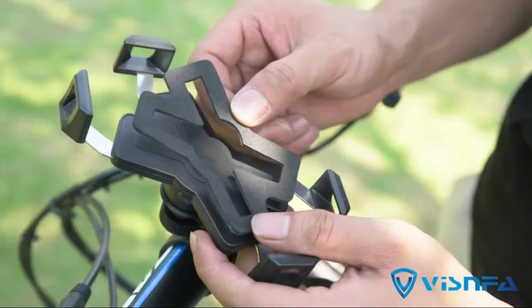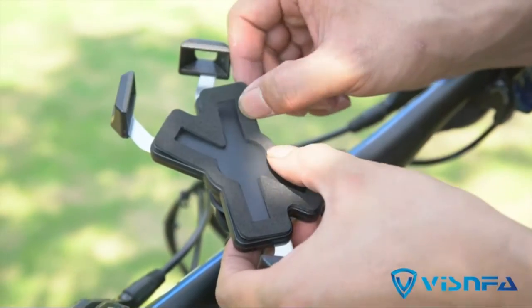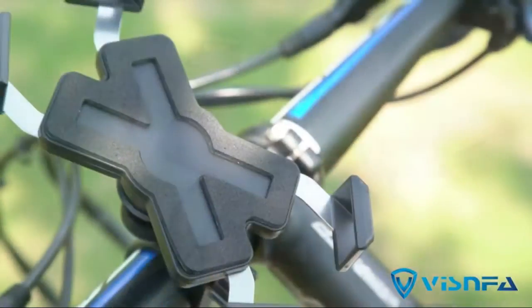Convenience upgrade: the bike phone holder has super durable and hyper-elasticity clockwork for automatic contraction clamp arms.